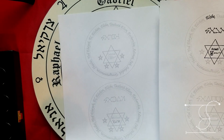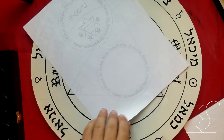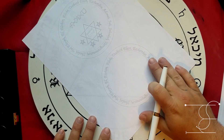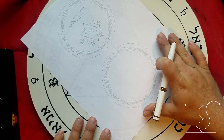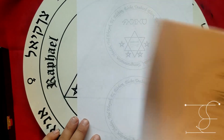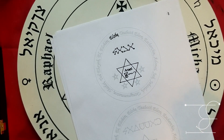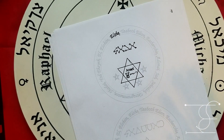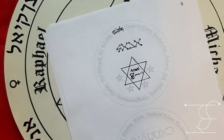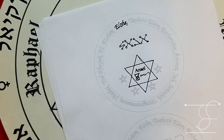I've done them for all seven planets, and I've also done a blank one where you can utilize it however you wish — you can make your own lamen with the god names on the outside and experiment with it. These are available on my Etsy store if you want to check it out. All this work helps support me doing more of these projects and bringing them to you in even greater detail and quantity.